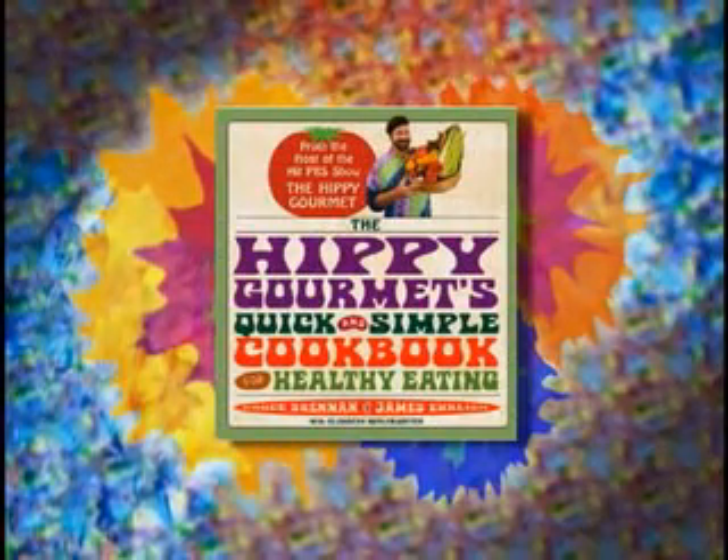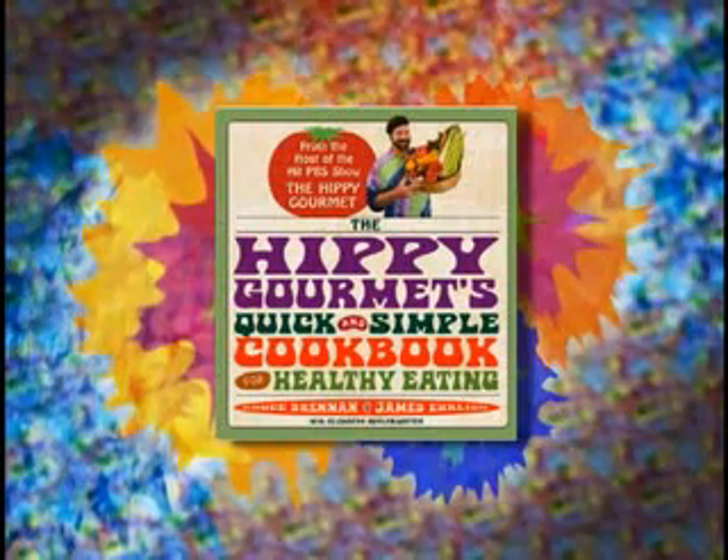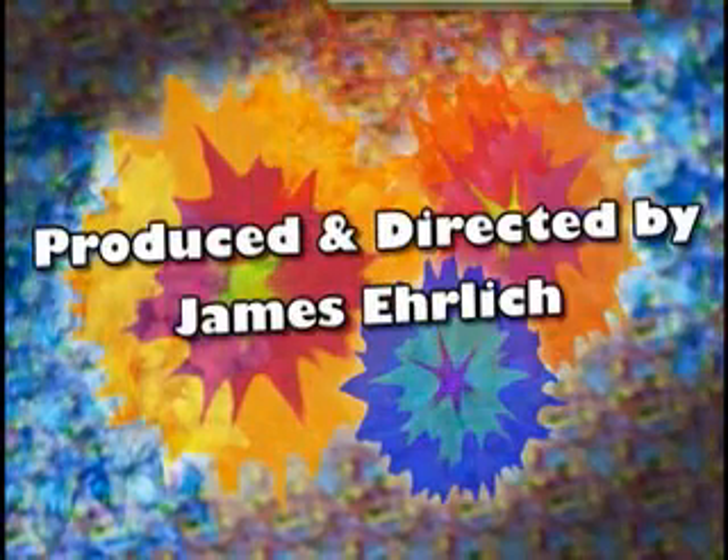The Hippie Gourmet is brought to you by The Hippie Gourmet's quick and simple cookbook for healthy eating, available in stores wherever books are sold. Buon appetito!